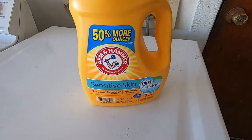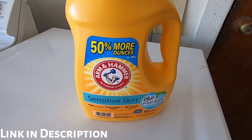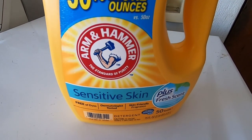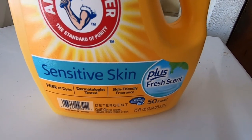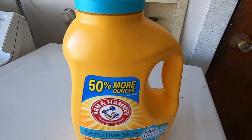So I was recently on vacation and I had to use a different laundry soap than this one, and I was not so happy. I missed my old detergent. So this is Arm & Hammer Sensitive Skin Plus Fresh Scent. This is the one I use. This is my go-to.